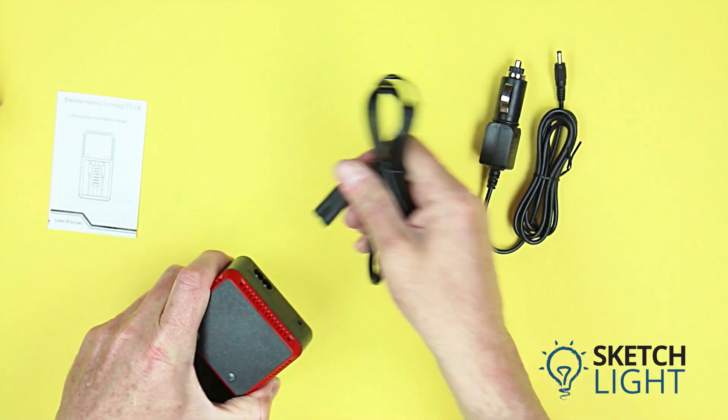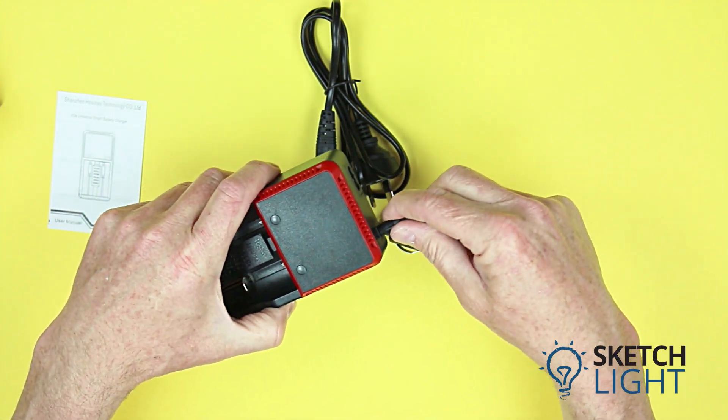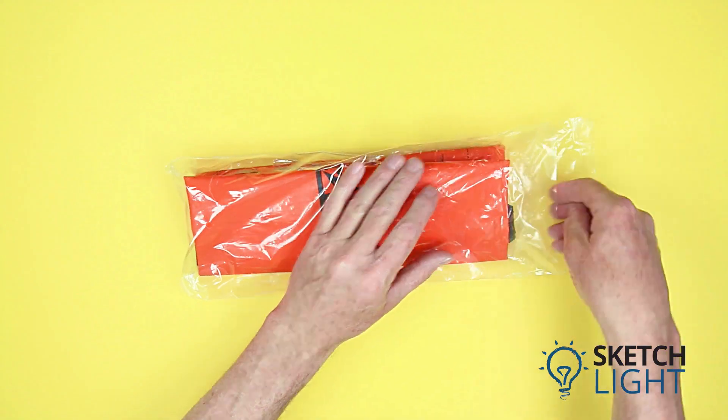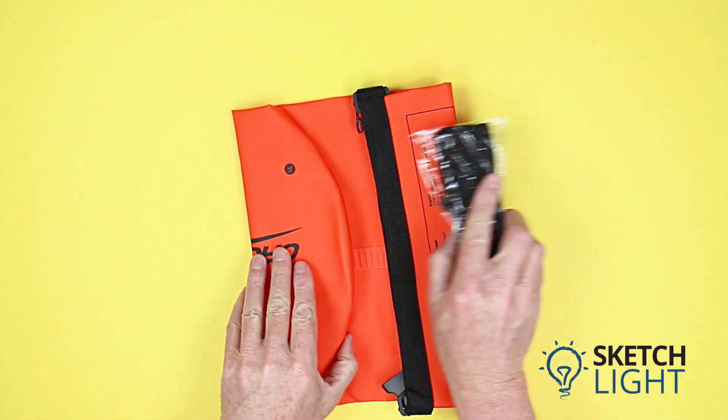The charger can also be run via the car cigarette lighter adapter, allowing you to charge on the fly. Do not use both simultaneously. Next is the Orca Torch five-liter dry bag, which comes with a lanyard strap.